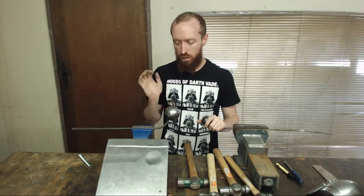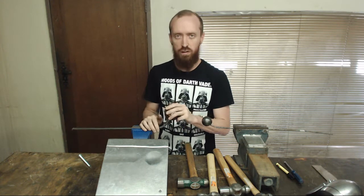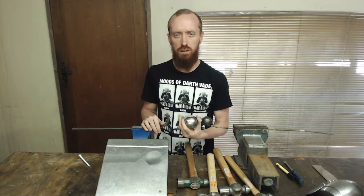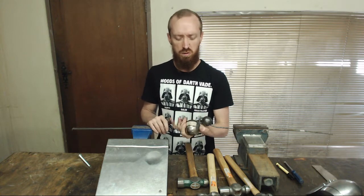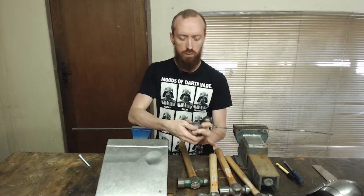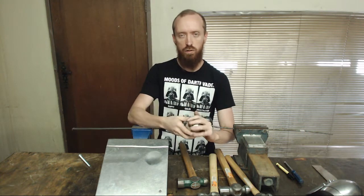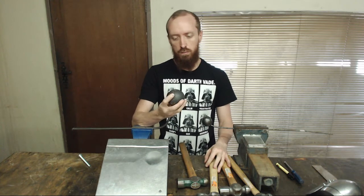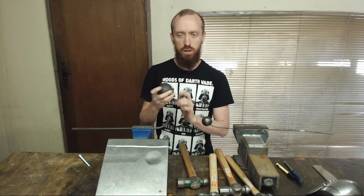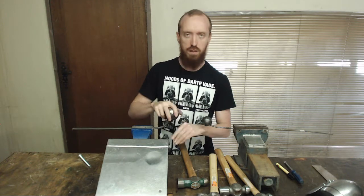These are ball stakes. I use these for planishing and shaping purposes as well. This is literally just a metal ball that you buy at any fencing or post-top suppliers — any steel reseller will have something like this. Once again, polish the surface, make it nice and smooth so that you don't put patterns and stuff into your metal that you don't want. I literally just drilled a hole in it, took a piece of rod, put it into my vise, and this slides onto it like this.